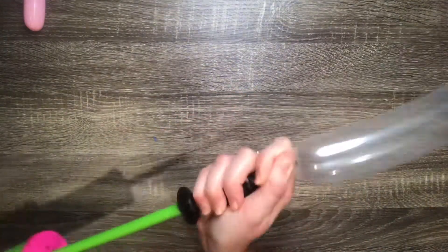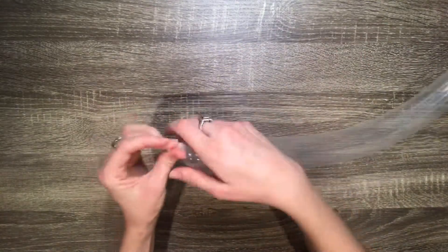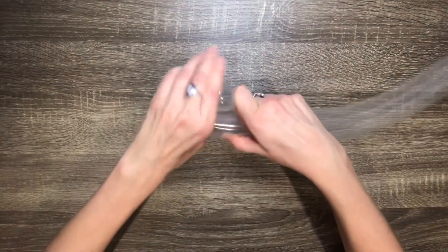You'll need a clear 260 balloon for this part. You only need to fill it up about three fourths of the way. Squeeze the balloon before every twist so it won't be too tight. Then make a four finger loop and twist.